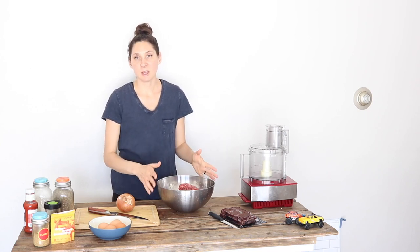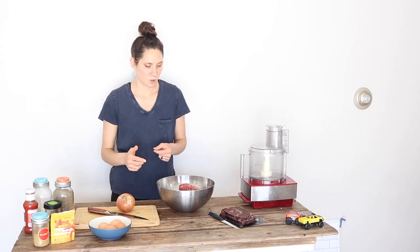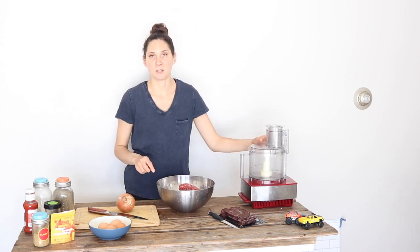This can work if you're making meatloaf like I'm going to make today, meatballs, taco meat — really anywhere that you would be using ground beef or ground pork in any recipe. So let me just show you how easy it is to grind up some liver and add it to my meatloaf recipe.